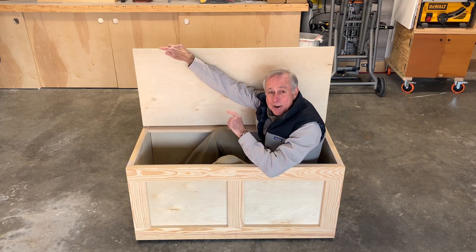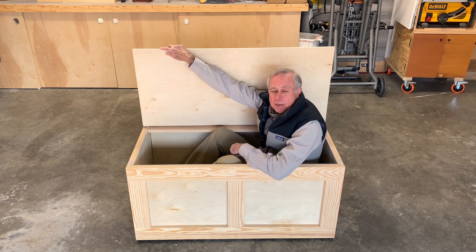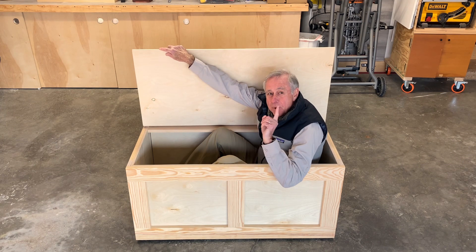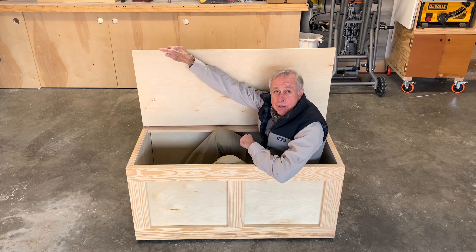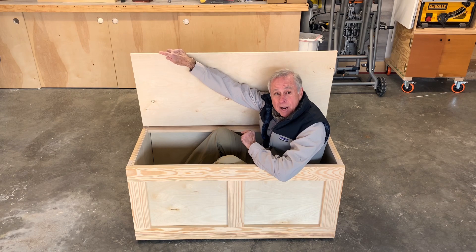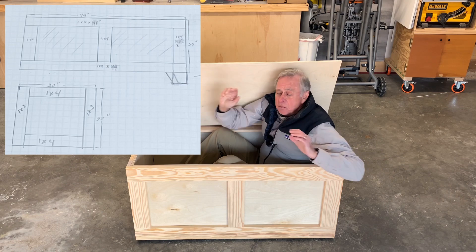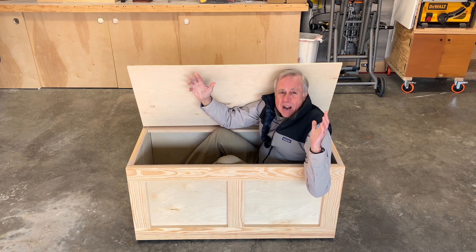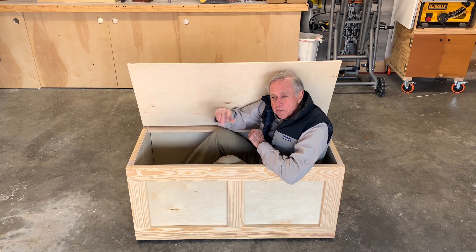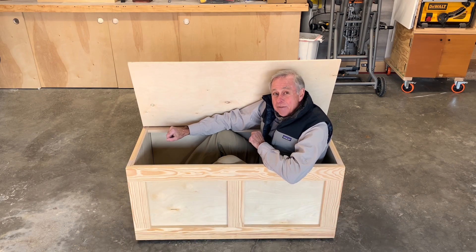Hey everybody, Ray here. Today I'm going to show you how I made this toy box, but I'm going to do something a little bit different. I'm going to show you every mistake that I made — every boo-boo — and I'm going to keep a boo-boo count. Every time I make a project like this I start out with a rough plan: 44 inches wide, 20 inches deep, 20 inches tall. It's a rough plan and then I just sort of wing it from there, and sometimes that causes me a little bit of a problem.